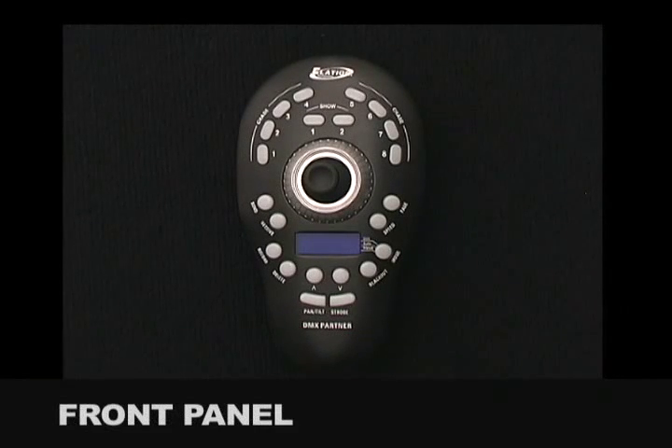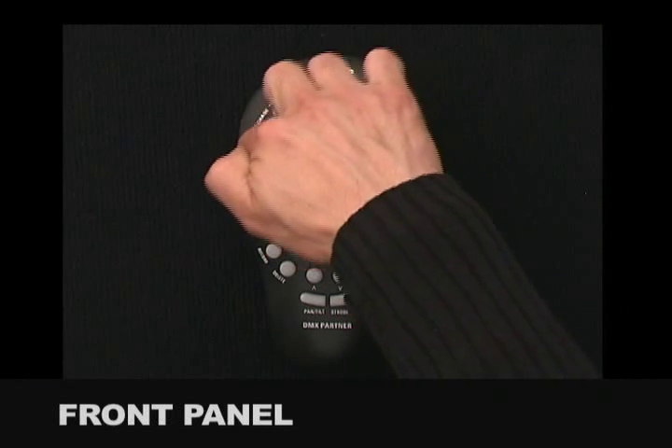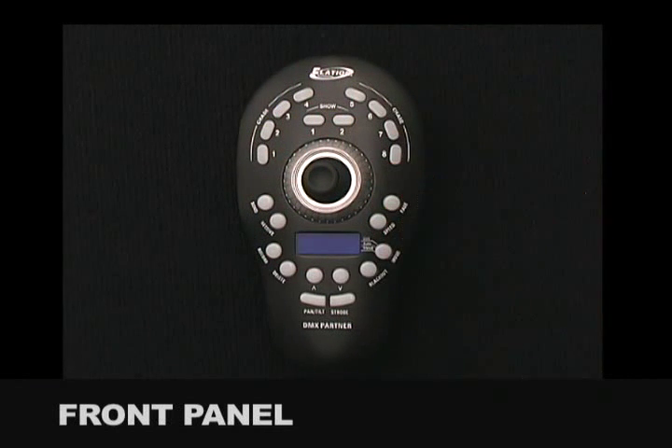The DMX Partner's front overview consists of 8 chase buttons. These chase buttons are used to store and playback chases. Up to 99 steps can be stored into each chase button. Chases can be played back in one of two modes: sequential or mixed. A chase will incorporate the same hold and fade time for each step.